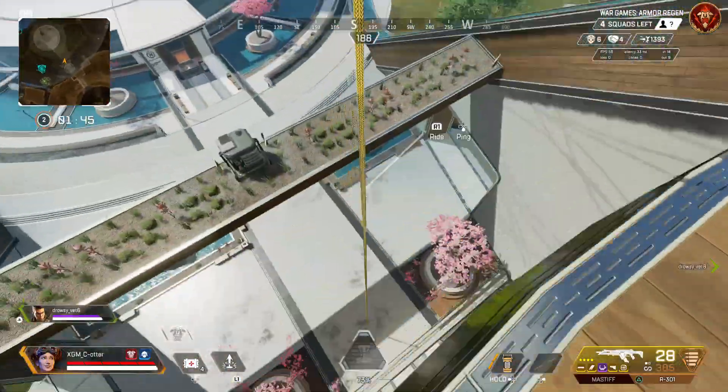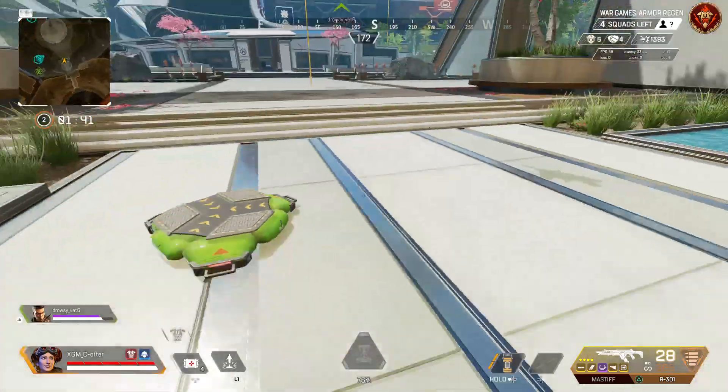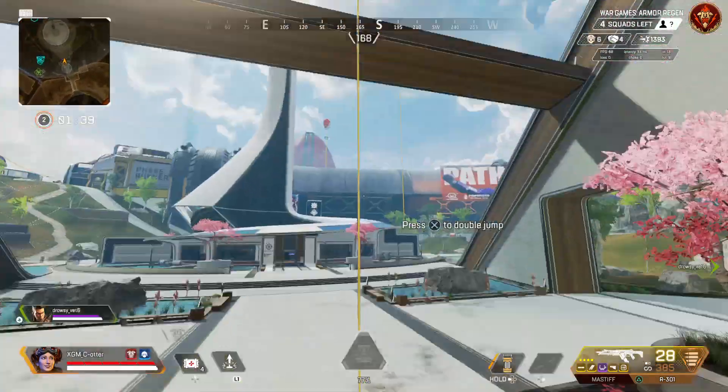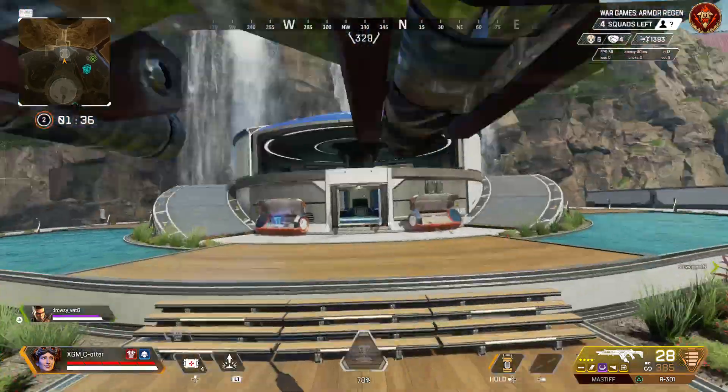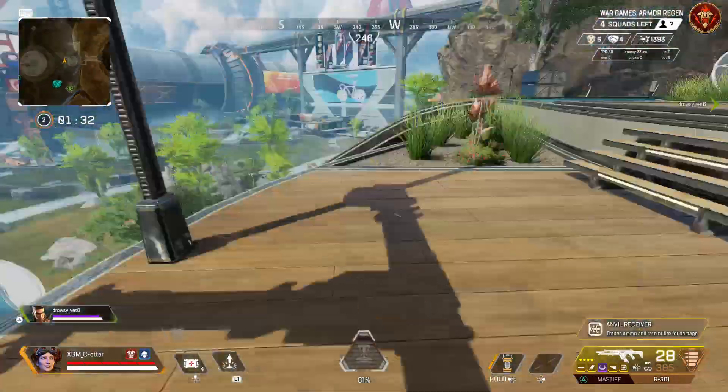I just walked into it, I didn't do a slide. I'll try a slide this time. And then hold four when you come off. Yeah, it still works. That's actually really dope.